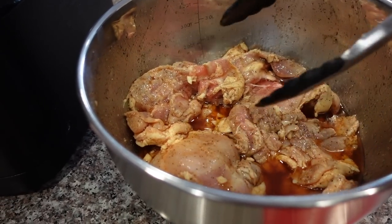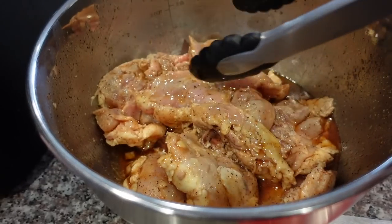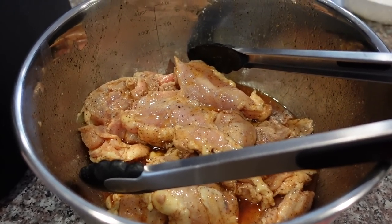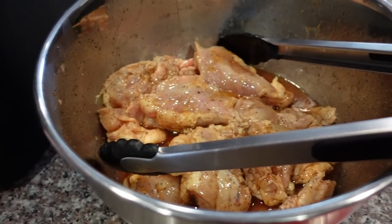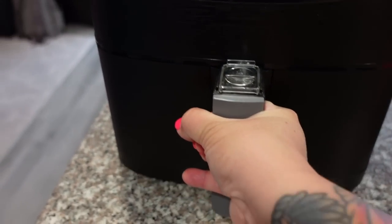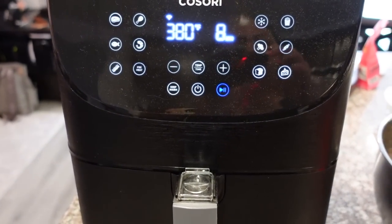For dinner tonight we're having chicken tacos. I marinated these boneless skinless chicken thighs — I'll leave my marinade recipe in the description if you guys want to make it. It's really good, I've made this a few times now. I just marinate the chicken and then cook it in the air fryer at 380°F — 12 minutes, then flip, then another six minutes.